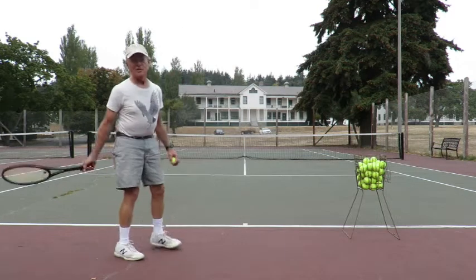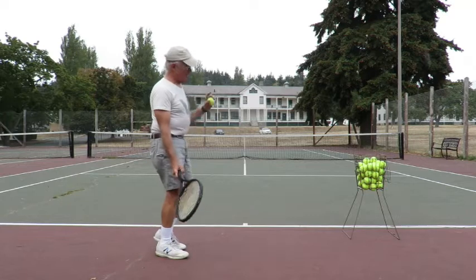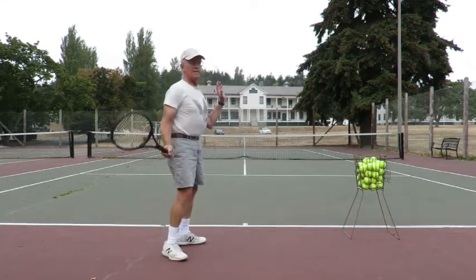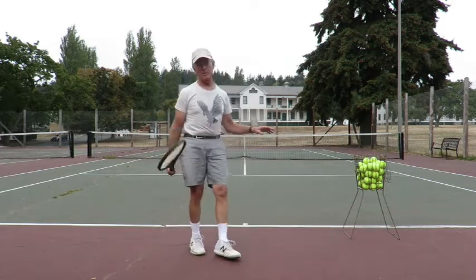Given that, the second best thing — the second most important thing — is watching the ball. And if you watch my head, I kept my head still after contact. That's extremely important.